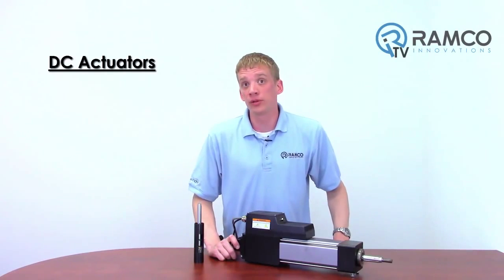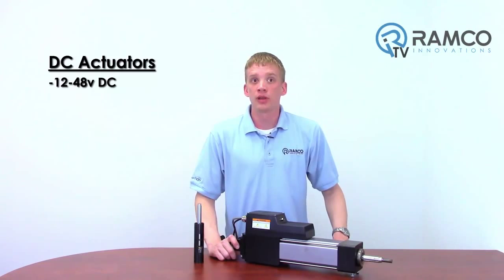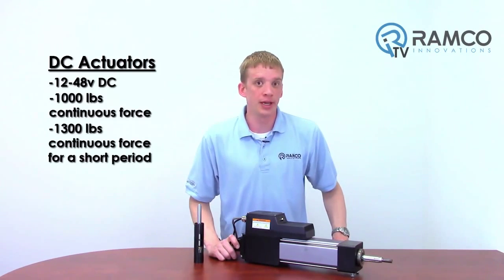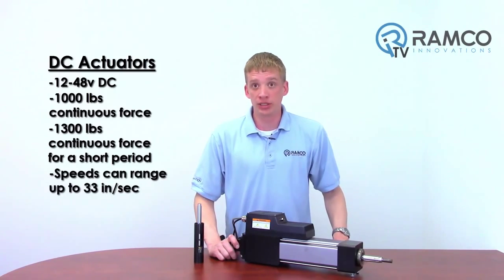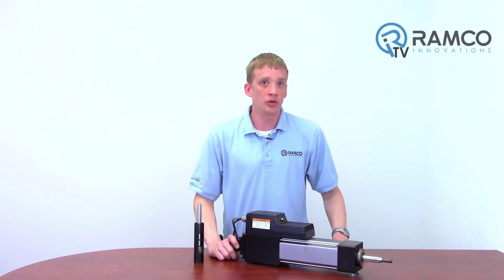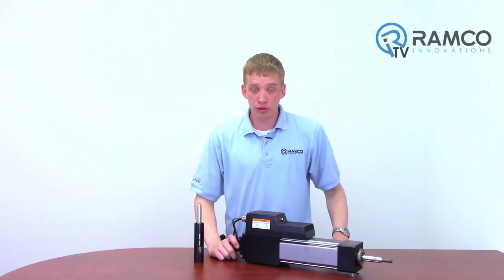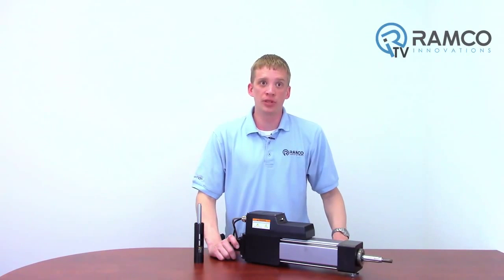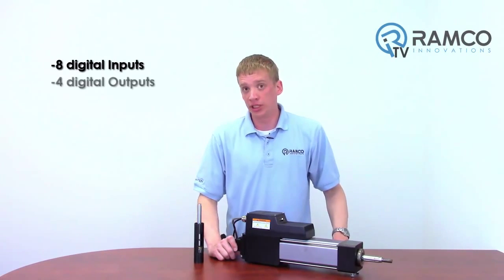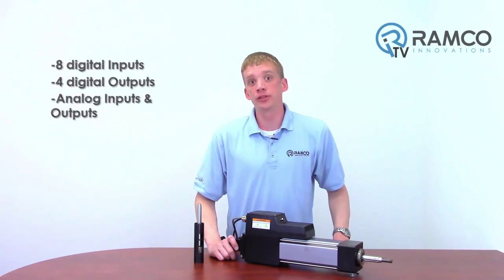DC actuators are also available and can range from 12 volts DC to 48 volts, with forces from 1,000 pounds to 1,300 pounds for a short amount of time. Speeds can range up to 33 inches per second. This has a built-in controller so no panel space is required to operate this actuator. Along with the built-in controller, there are a number of inputs and outputs available — 8 digital inputs and 4 digital outputs, as well as analog in and out for remote speed and torque control.